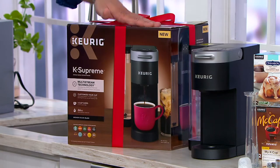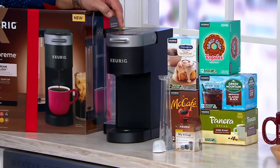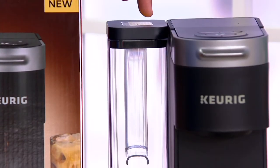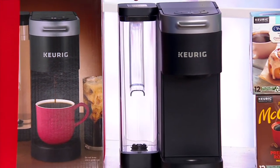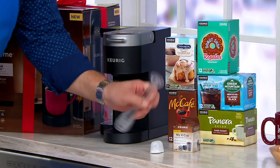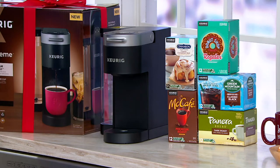In addition to the branded box, you're getting the K-Supreme coffee maker. This is a 66-ounce water reservoir — it can either be mounted on the side of the unit or in the back of the unit; very easy to swap out. In addition to that, we're going to give you five boxes of K-cups — 60 K-cups.